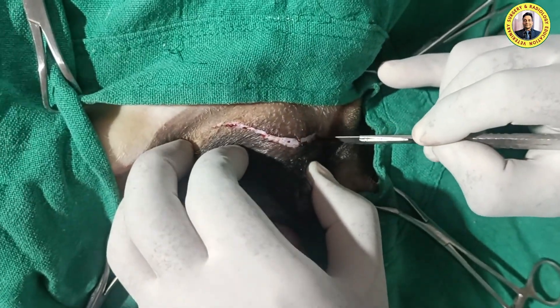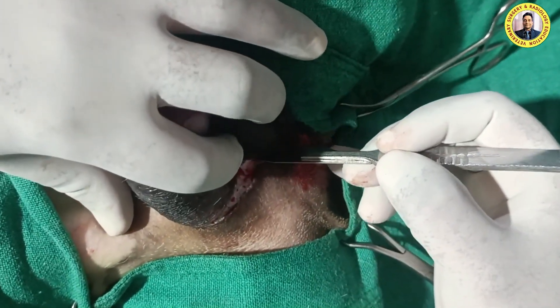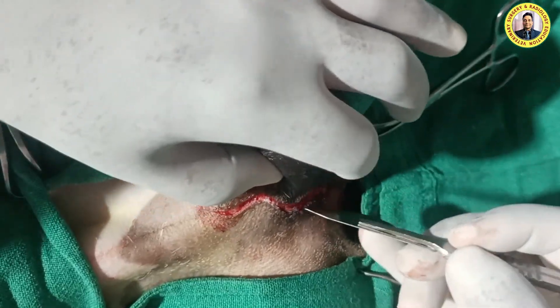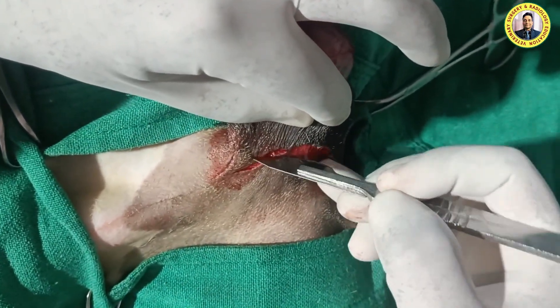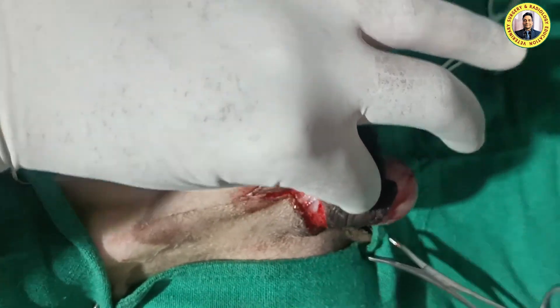The injury happened yesterday, so that's why the testicle is not infected. We have thoroughly scrubbed this side and also washed the exposed right testis. Here we just make the skin incision — this is the very important part whenever you do the scrotal ablation.